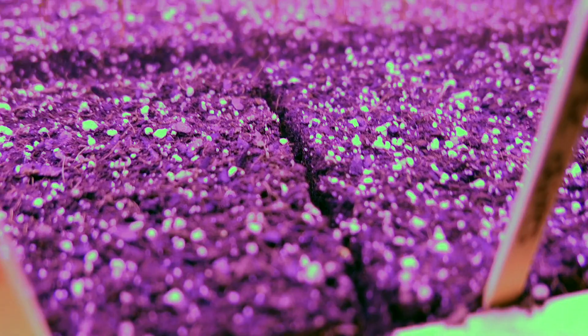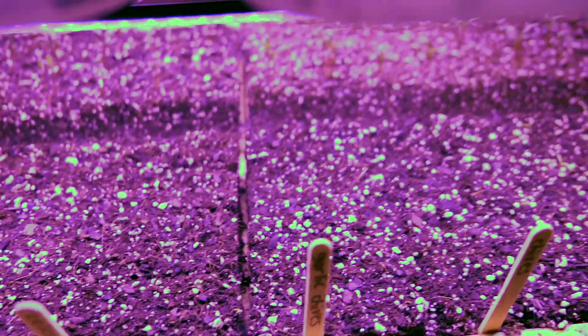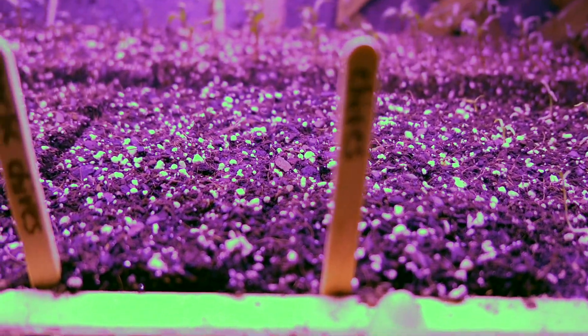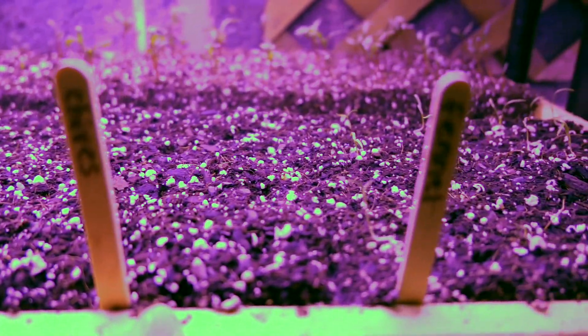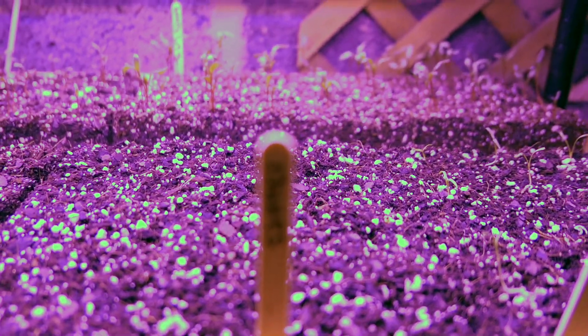Celery is another one that didn't work in the bags, so I tried putting it directly into soil blocks — I only did that a few days ago. Garlic chives is another one that either didn't work in the bags or didn't do very well once I transferred it to soil, so I tried to germinate those directly into the soil too, the other day along with the celery.